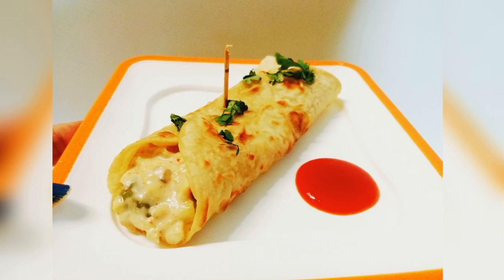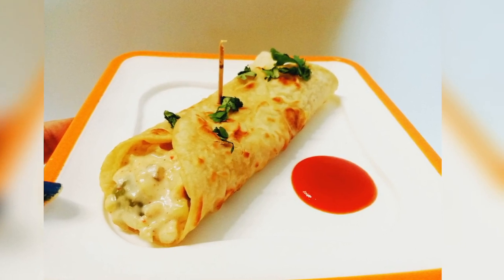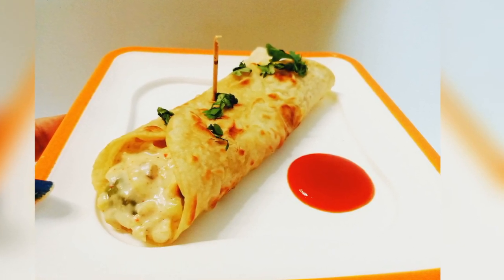Hey guys, welcome back to my channel. I hope you're all doing well. Today I am going to take a kids' special recipe — I am going to make white sauce frankie.